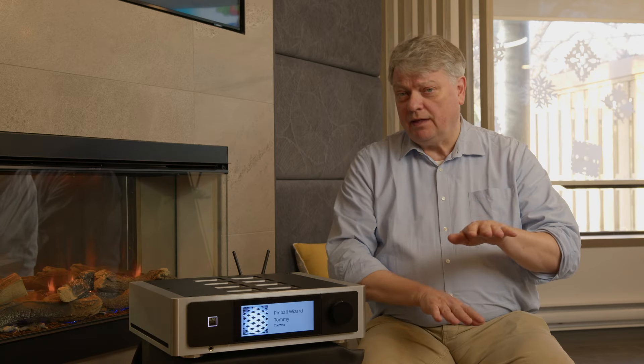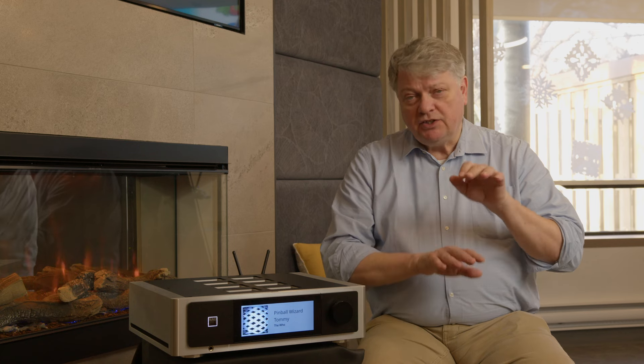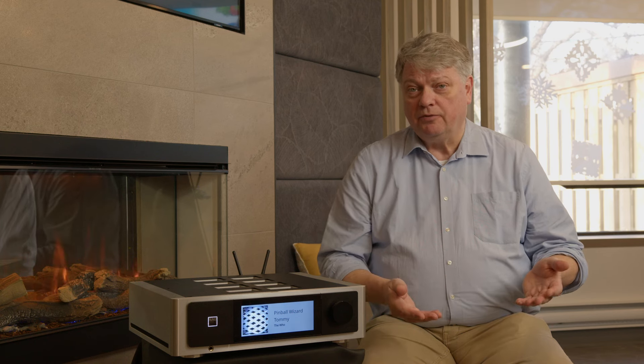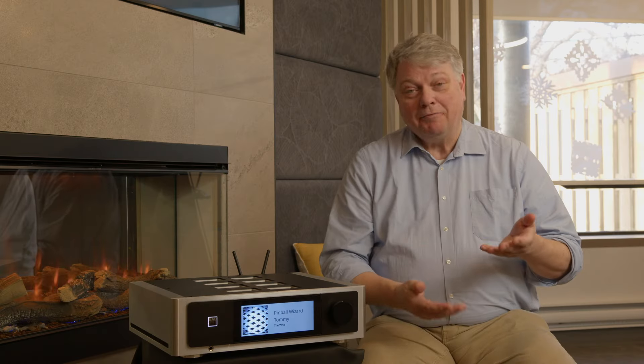Shifting everything down by 3 dB means we sacrifice 3 dB of signal-to-noise ratio headroom. With 16-bit audio that is no problem, because 16 bits is already limited to a 96 dB dynamic range anyway, and by shifting down 3 dB we are still well within the limits of what the M66 can do.